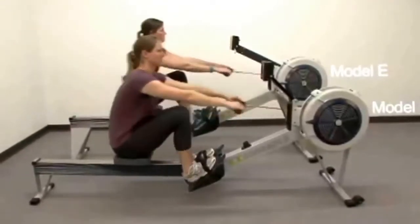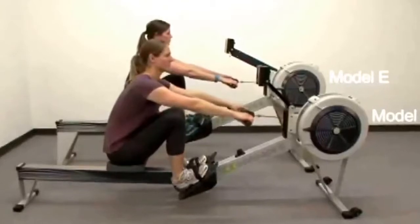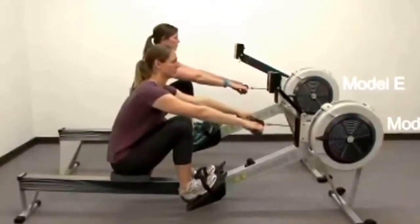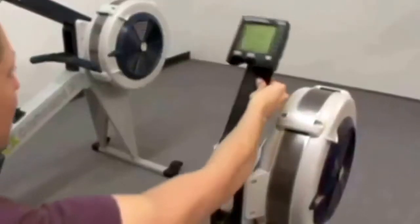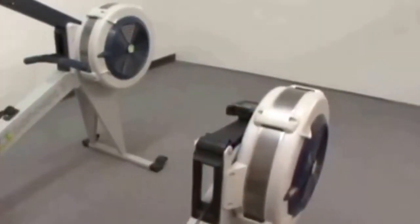The Model D monitor arm is slightly shorter, while the Model E monitor arm is longer and fixed in place. The Performance Monitor on the Model D can pivot up and down and back out of the way for storage.